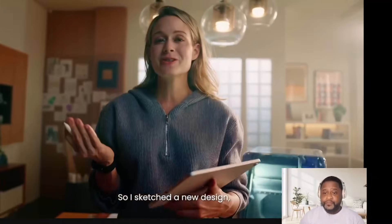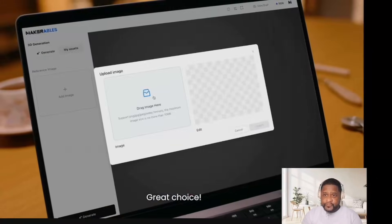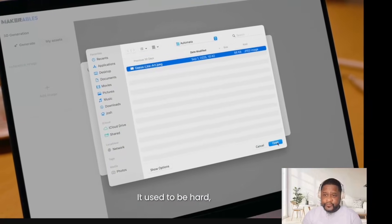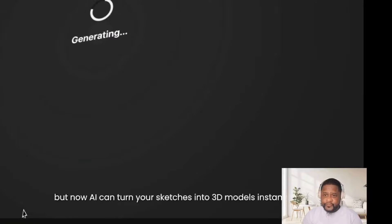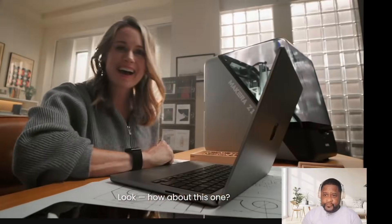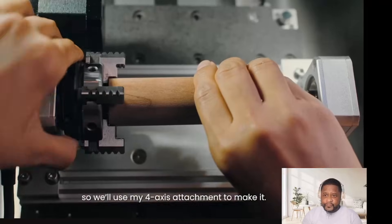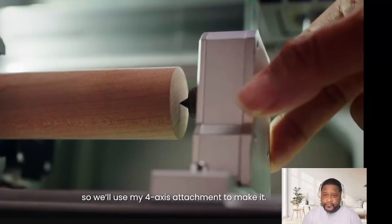I don't like the style, so I sketched a new design, but I'm not good at 3D modeling. Any suggestions? It used to be hard, but now AI can turn your sketches into 3D models instantly. Look, how about this one? Amazing — this design is geometrically complex, so we'll use the 4-axis attachment to make it.